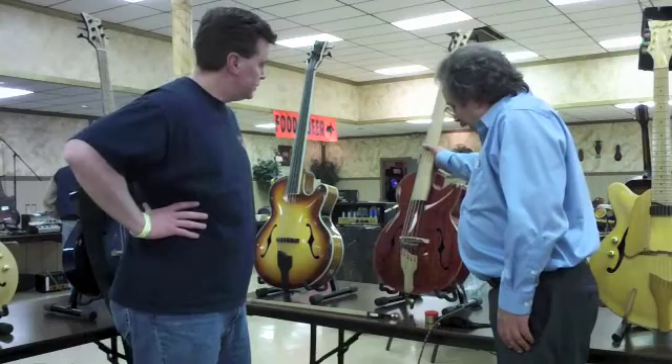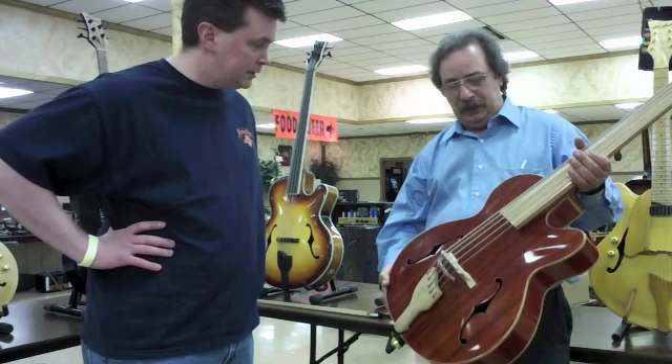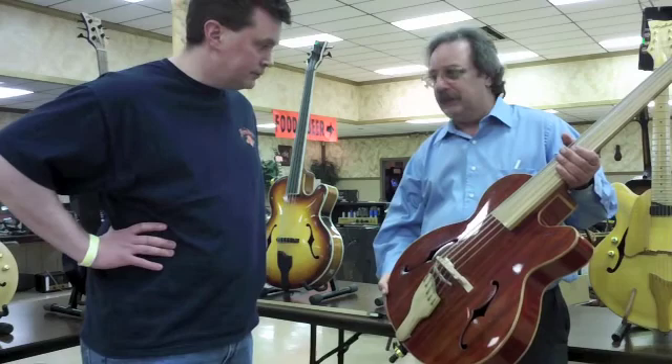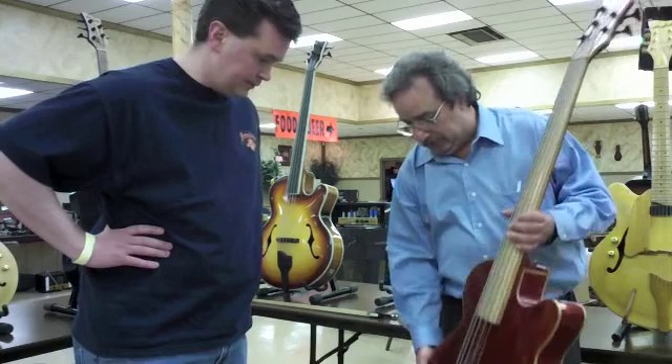I'm trying to make it bow-able. I want to build another one that's four-string, so it will be a little bit easier to bow. With the five strings, it's a little difficult because the strings are too close. But it sounds beautiful to play — it has an upright bass sound.